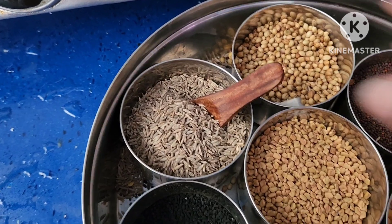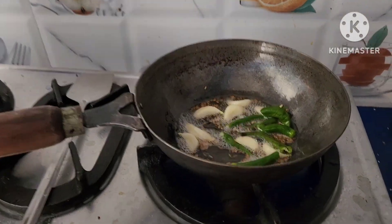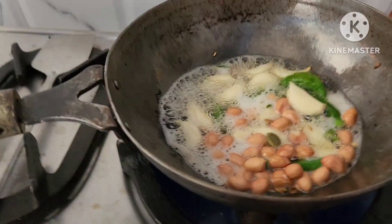Heat up the stove and add 2 spoons of oil. Add 1 spoon of cumin seeds, then garlic and green chillies.